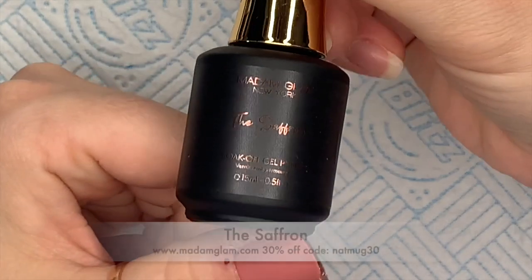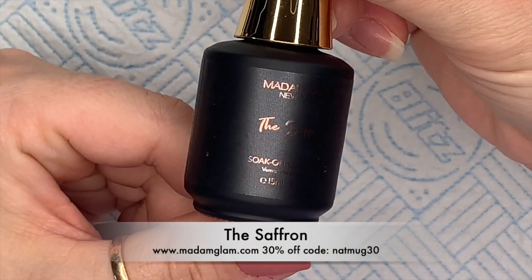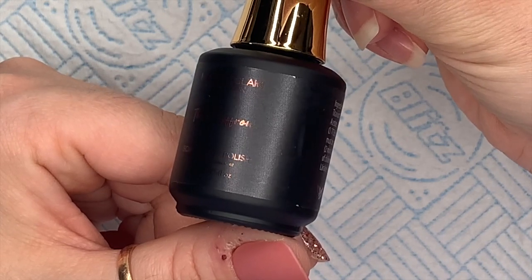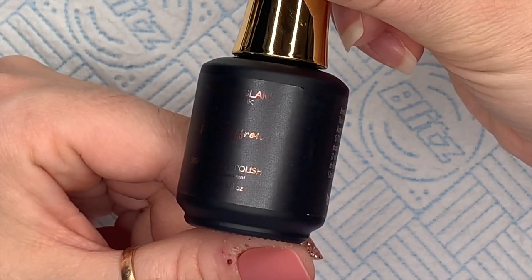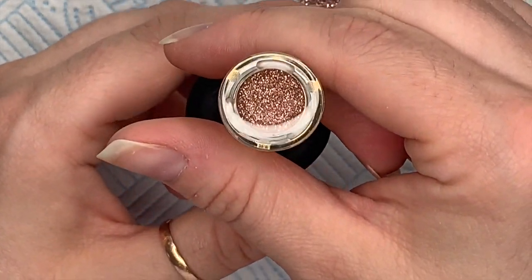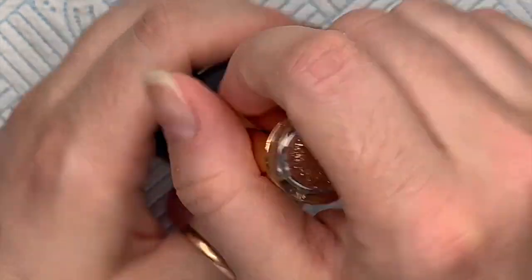You could probably even overlay them over a different color. I can't wait to play with these — I'm getting wedding vibes. This next one's called the Saffron. The lighter colors especially, the ones towards the end that I'm going to show you, I just kind of get wedding-y vibes from them. This one is like a coppery gold.